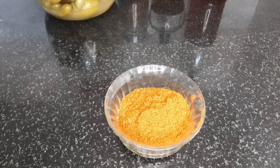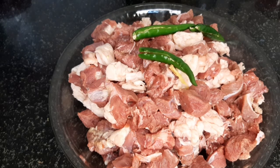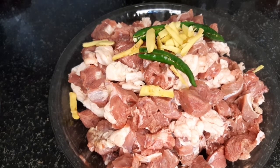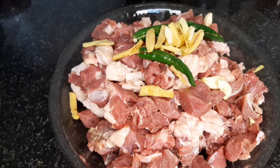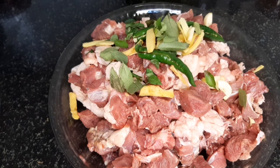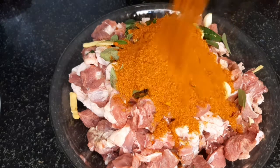Now we are ready for our ingredients. The ingredients are ready for the beef. Put the beef in the pan. Put the ginger in the pan. Put the meat in the pan.